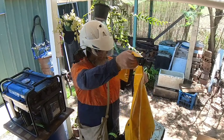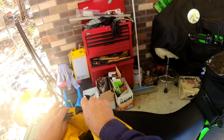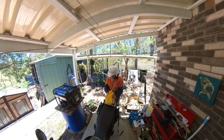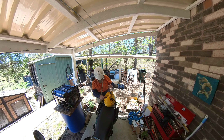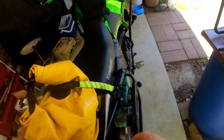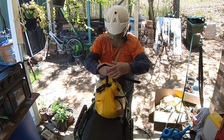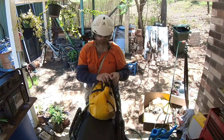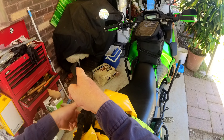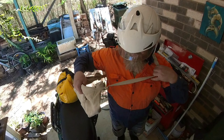G'day folks, Juddy here. I'm just doing my first ever Insta 360 moto vlog — it's just a test. As you may know, I'm pretty fussy, I'm a bit of a perfectionist. I've been recording stuff on the 360 cam over the last few weeks.